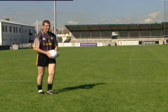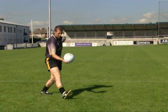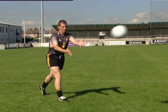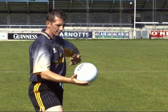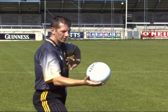While striking the ball, step forward with the foot on the opposite side. Note an open-handed hand-pass may be struck underhand with the hand to the side or overhand.